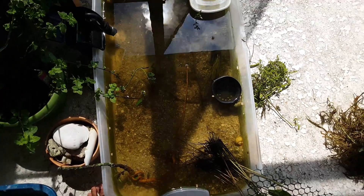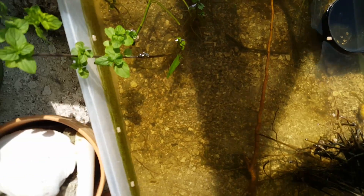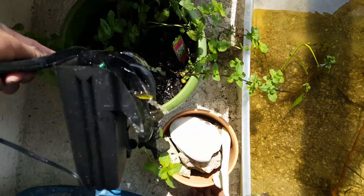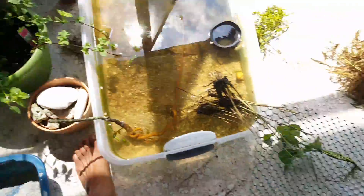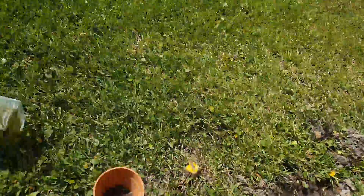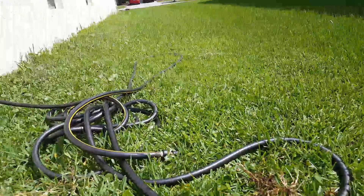It just has a little tan to it now, which isn't that bad. I just got to clean the sand, maybe do a little water change. Plants love this fish water — dirty water is great for them.